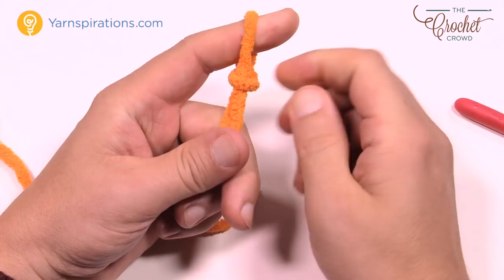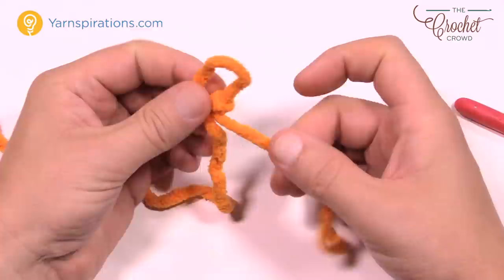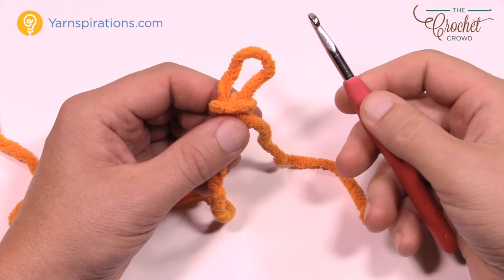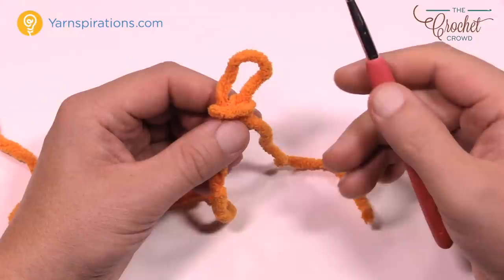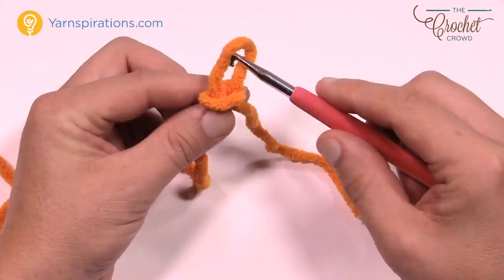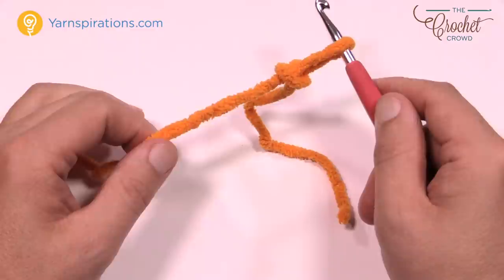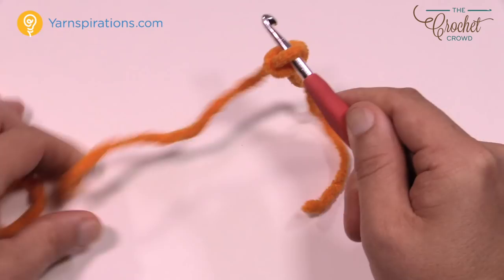Let the slip knot slide off your finger — there it is, ready for the hook. Place the hook inside the loop. You can see the strand going to the yarn ball — that's the one you pull to tighten the knot. When you pull on it, it slips the knot up snug onto the hook. You should be able to remove the hook in and out of this loop easily.